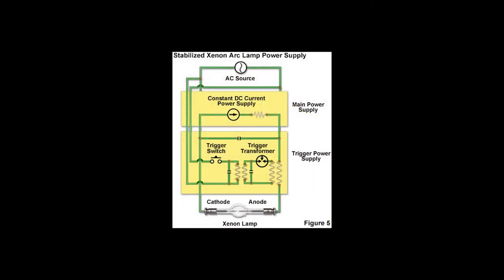This is a simple circuit for a xenon lamp power supply. Xenon lamps are triggered by a high voltage spike and then maintained with low voltage, high current DC power.